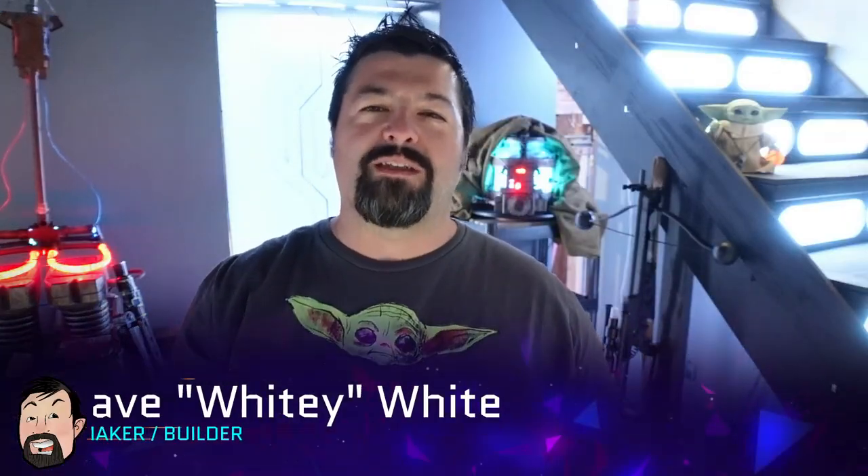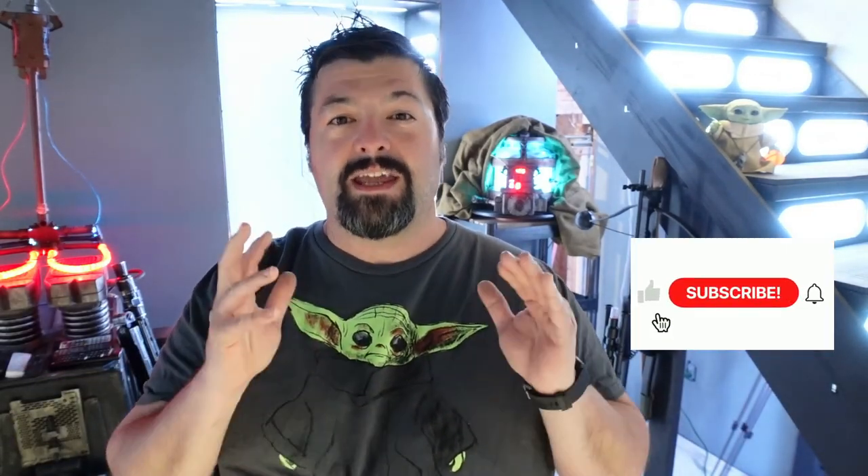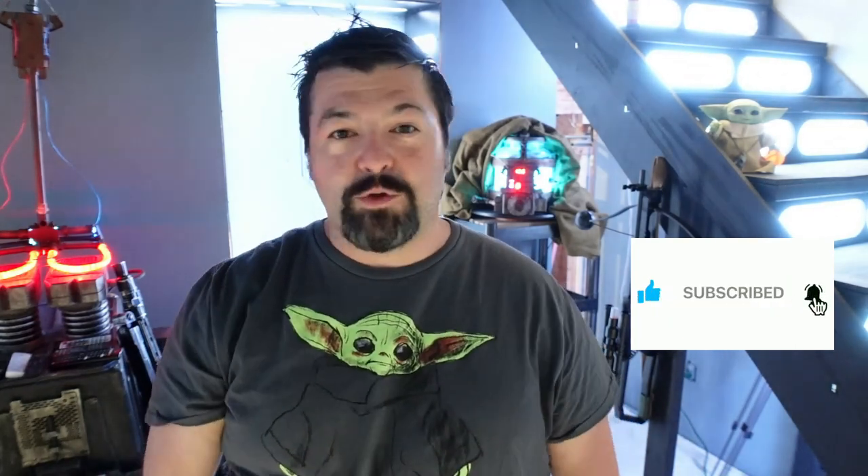Hey guys, I'm Whitey from Whitey's Wicked Workshop. Today we have an extra special episode, and this is all about the frog lady egg container challenge. We got a group together, a bunch of cool guys. We got all kinds of things going on.